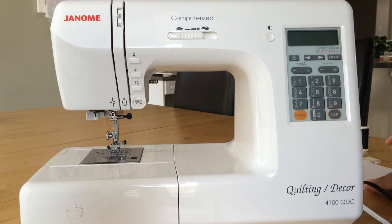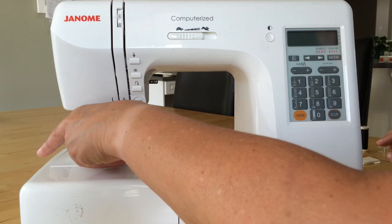With our Janome sewing machine, sometimes you're going to have to change the needle. In order to do that, you have to be able to take out the needle and replace it.